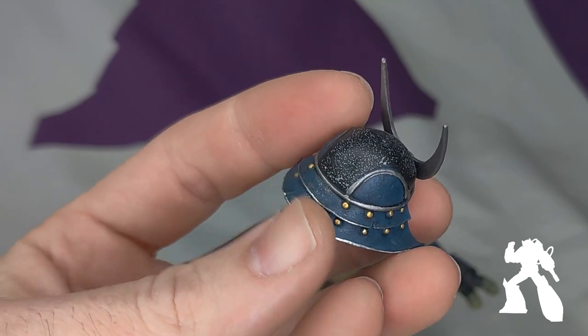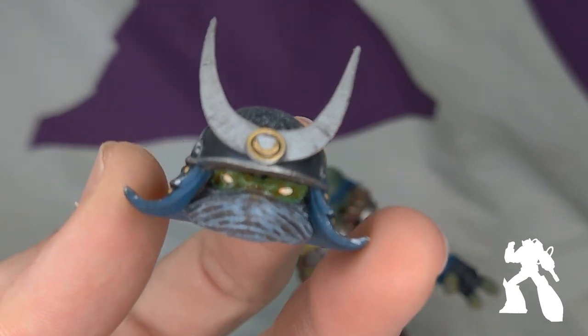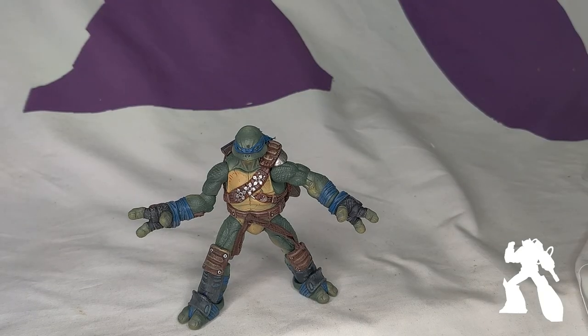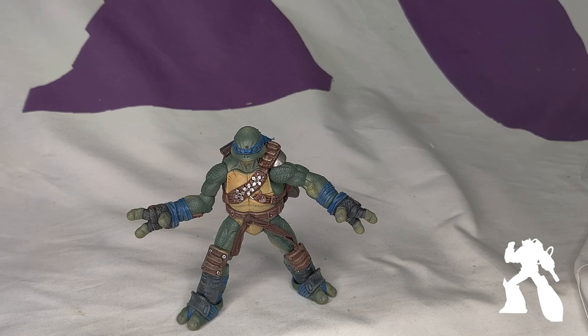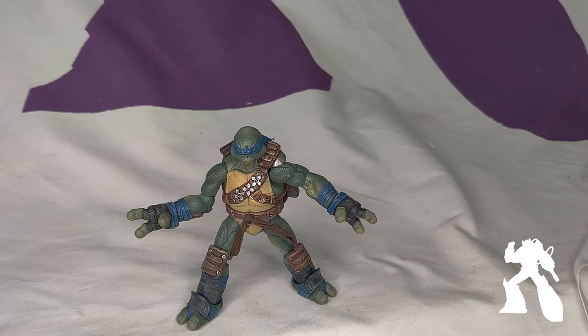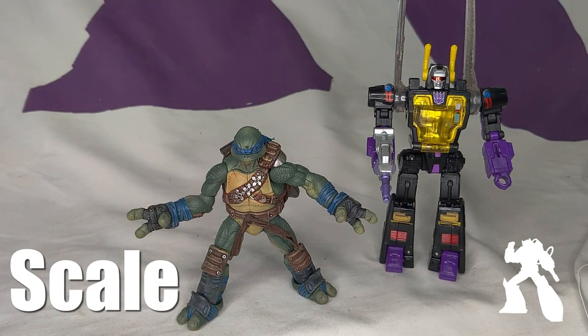Paint and sculpt on this guy are just off the charts. It's pretty, pretty well done. He is 50 bucks, and he's quite small — about the size of a deluxe transformer.